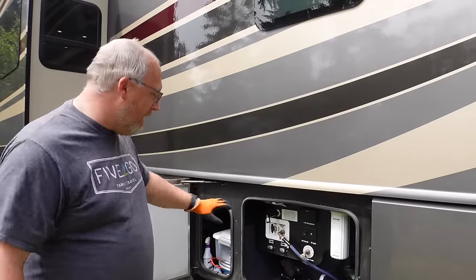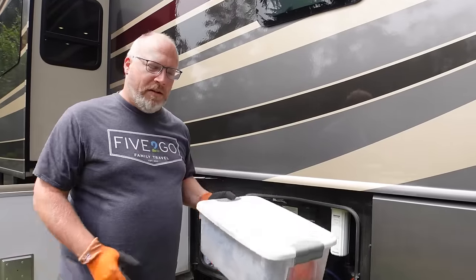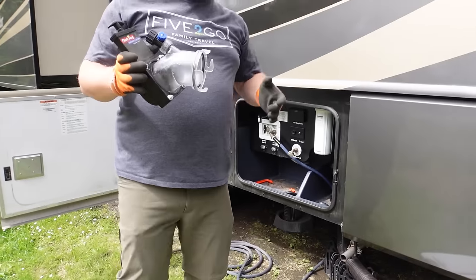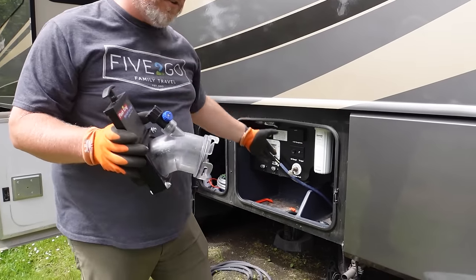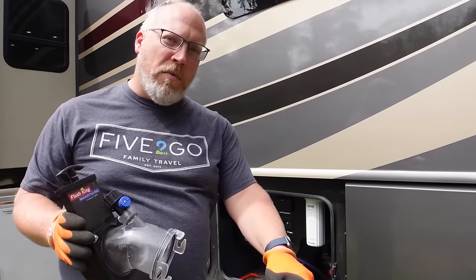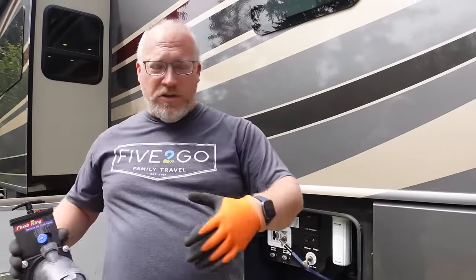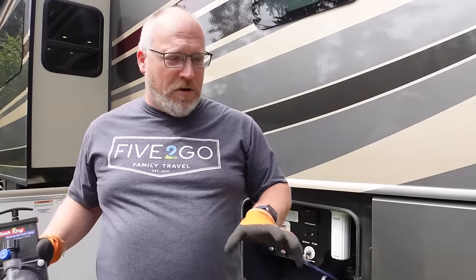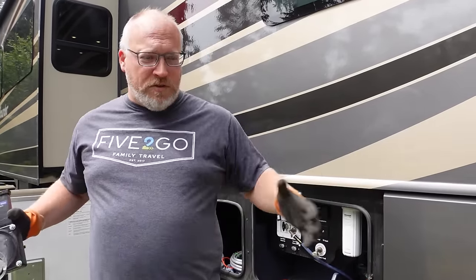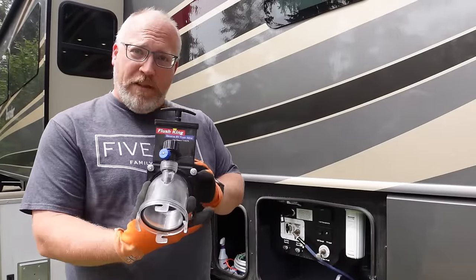My black tank stuff goes in here — I have a bunch of accessories in here. You guys know about sewer hoses, right? There's these normal sewer hoses. I recommend having at least two of these 10-foot long ones, if not three of them. It's all going to depend on where your hookups are, because there's no such thing as a standard campground. Your black tank hookup might be way back there or way up there — you never know. So you want enough hose to be able to reach where you have to go.